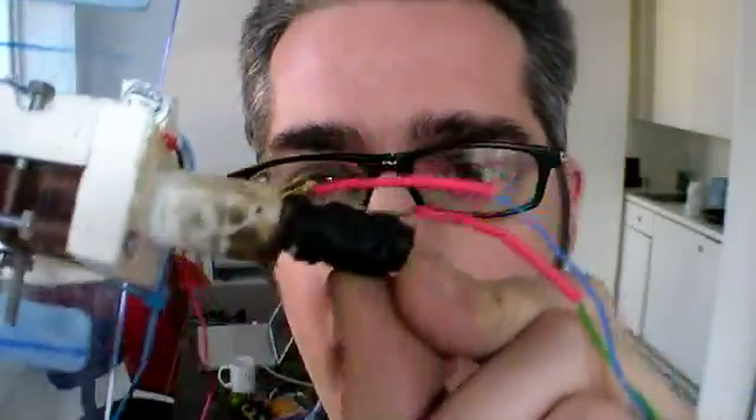We've got nichrome wire wrapped around a rod here that has a hole in it, so we can push the thermoplastic through it and it will go ahead and melt and squish out.